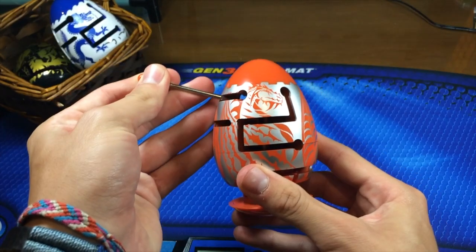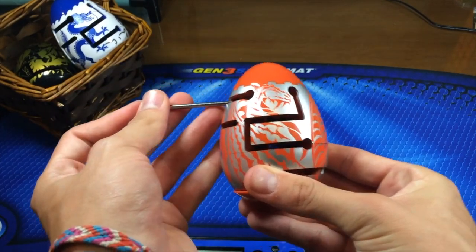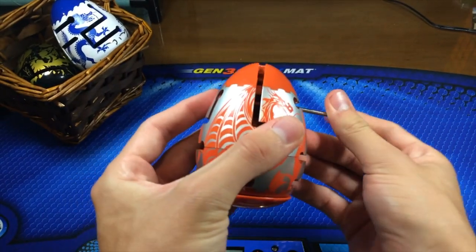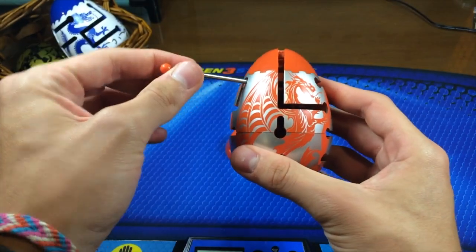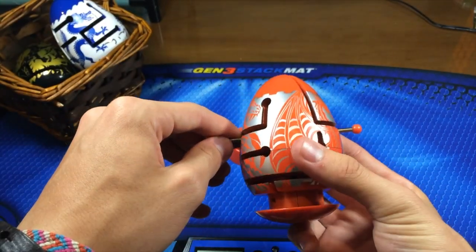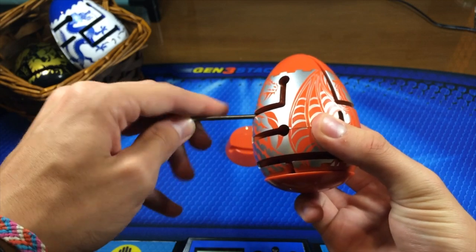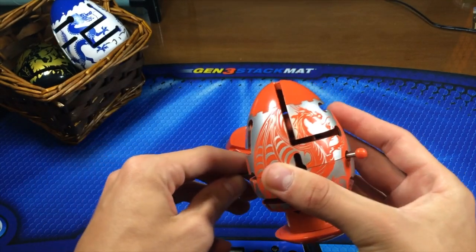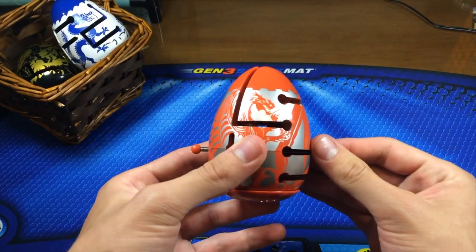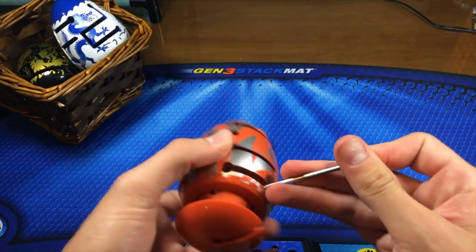Pull it down. Push it toward you then push it up. Then move it around. Push it through. Move it around. Push it through. Go down, left, push it through here. Close that. Pull it toward you. Go down. Push it through here — don't push it through all the way. Close it.